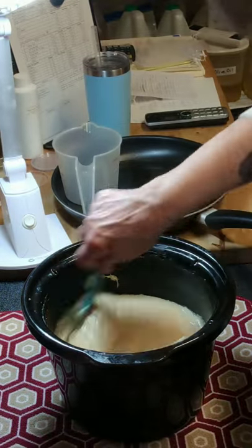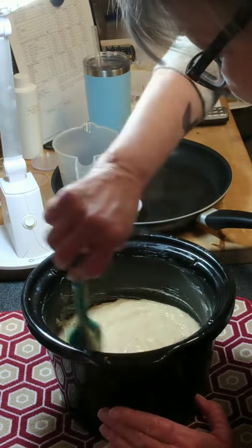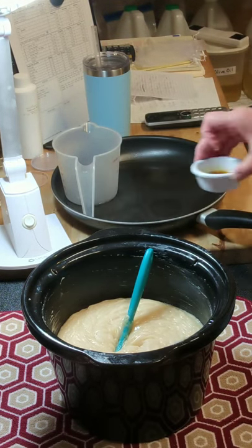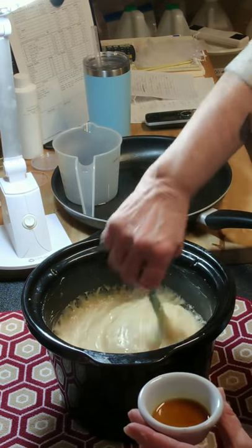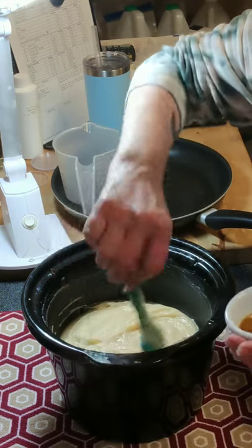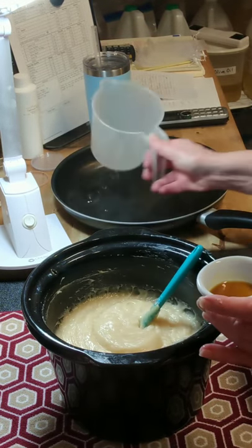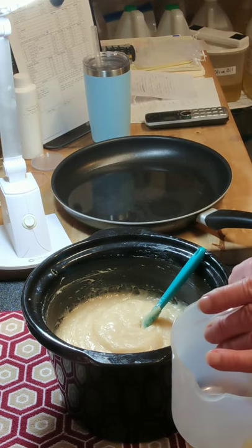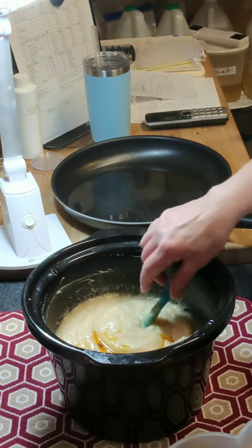I do smell the sweet smell of the cocoa butter, but not enough. I read somewhere that you can add a little bit of orange essential oil and get more of a chocolatey smell with a large amount of cocoa butter, so I'm going to try it. I'm going to separate my batter — a little bit into one cup for the chocolate swirl and the rest in the main batch.